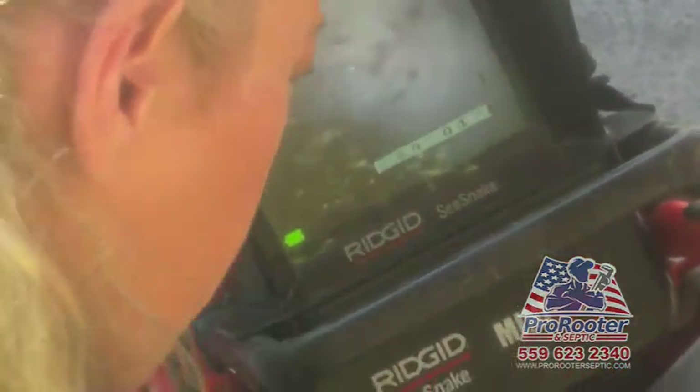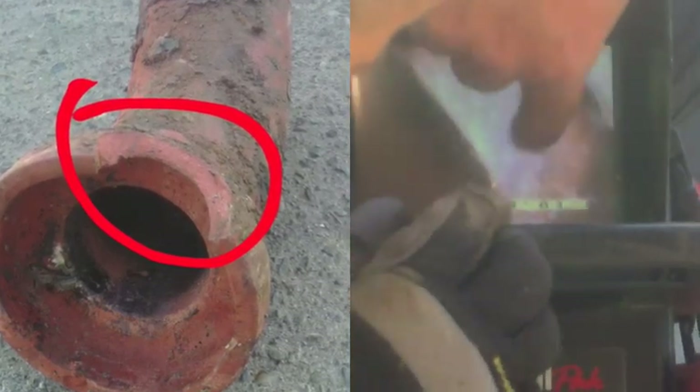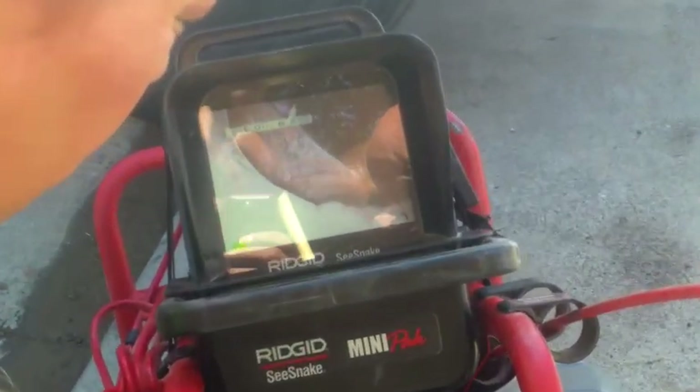We quickly discovered the roots from Hal's tree had punctured his sewer line. Meaning, Hal would have continued wasting money unclogging his toilet had he not dealt with the main issue at hand.